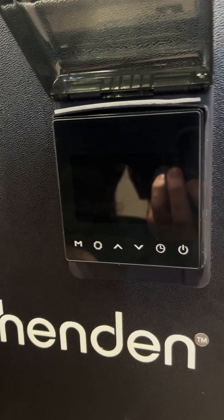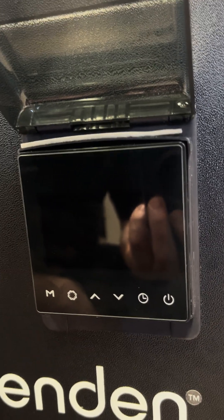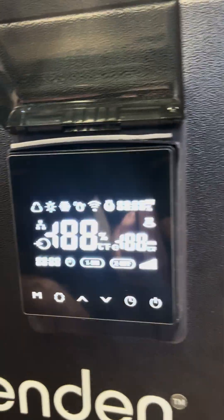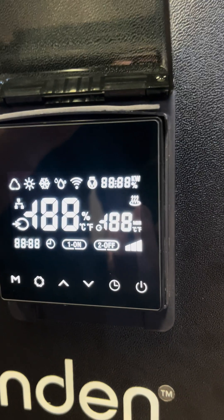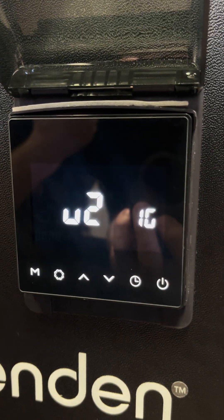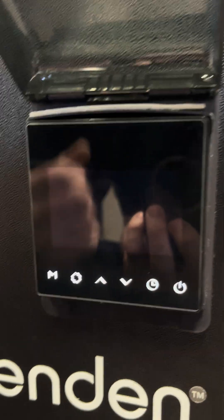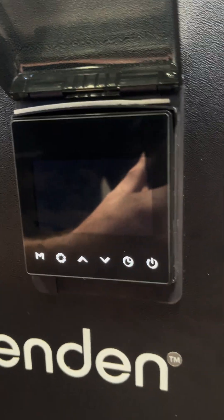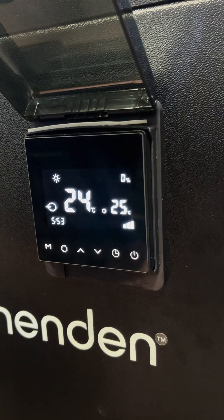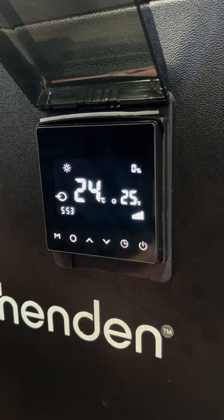Today we're going to go through the Hendon version 2 new controller from start to finish. First we're going to switch on the heater for the first time to show what happens when first switching the screen on. All the lights are illuminated for a couple of seconds whilst it's going through the start-up process. There are a couple of numbers displayed — these can be ignored as they just indicate certain parameters into the heater. Once switched on, it will go to the last known setting, which in this case is displayed on the screen.